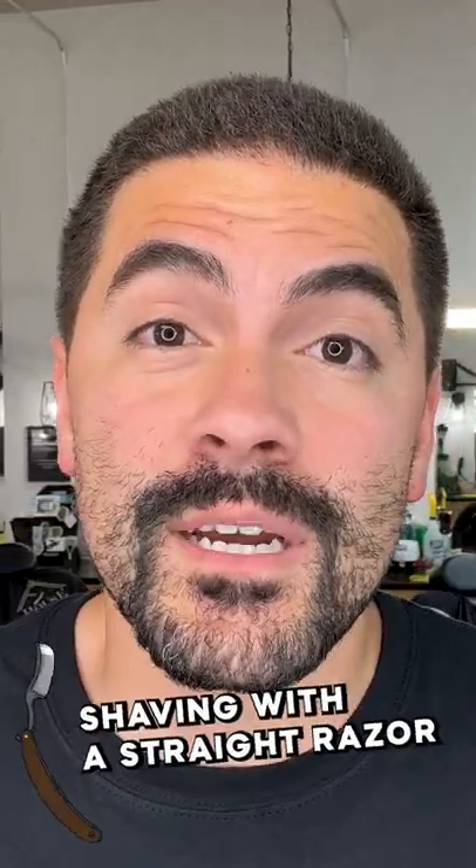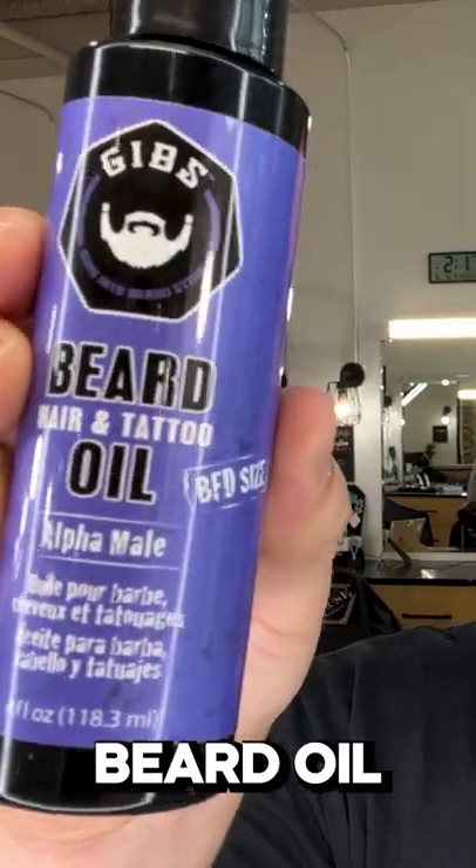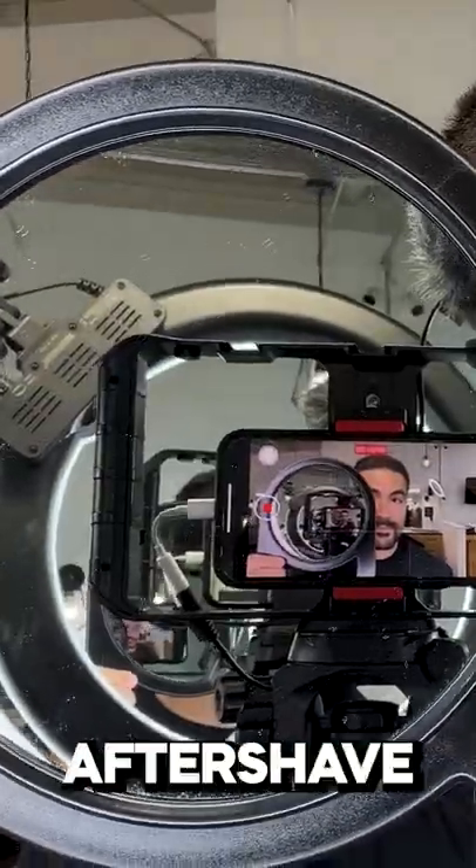This is what you need to start shaving with a straight razor: straight razor, towel, beard oil or some kind of moisturizer, razor blades, and styptic powder in case you cut yourself. You need a mirror and aftershave.